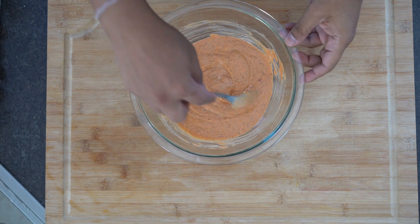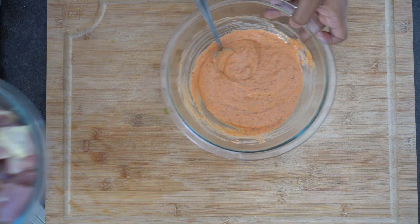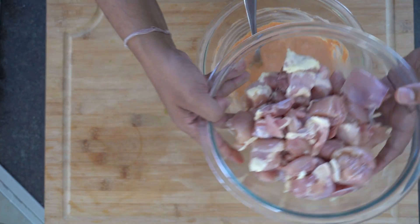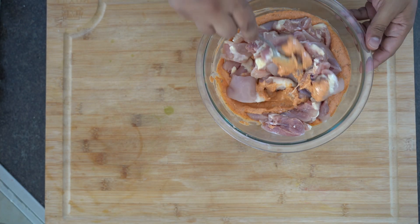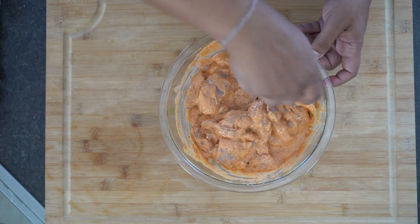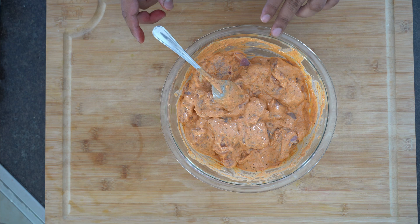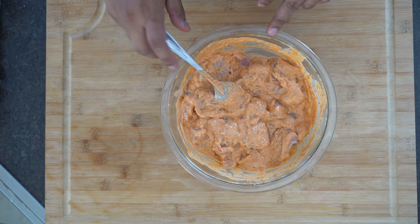The marinade is ready. I'll bring in the chicken and add all the chicken into the marinade, then combine properly. Now I'll let the chicken sit in the fridge to marinate for about one to two hours.